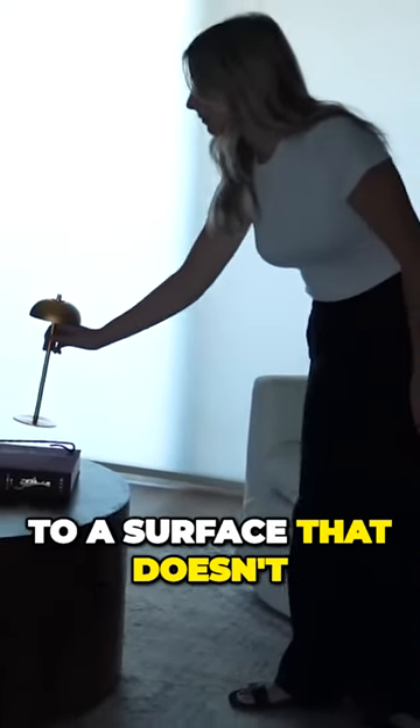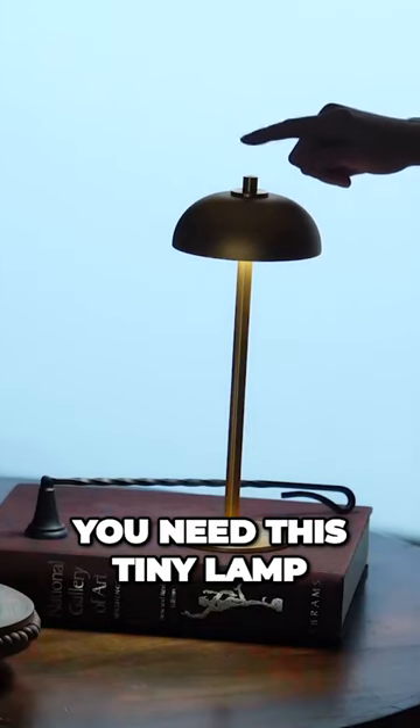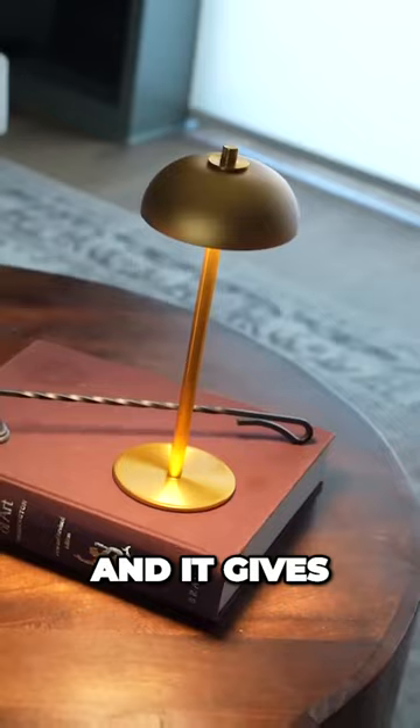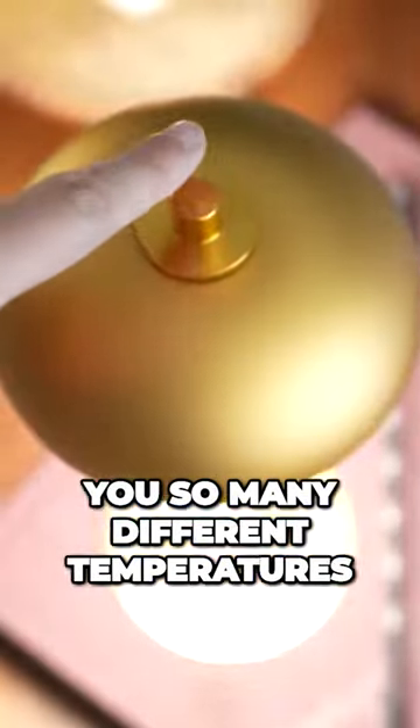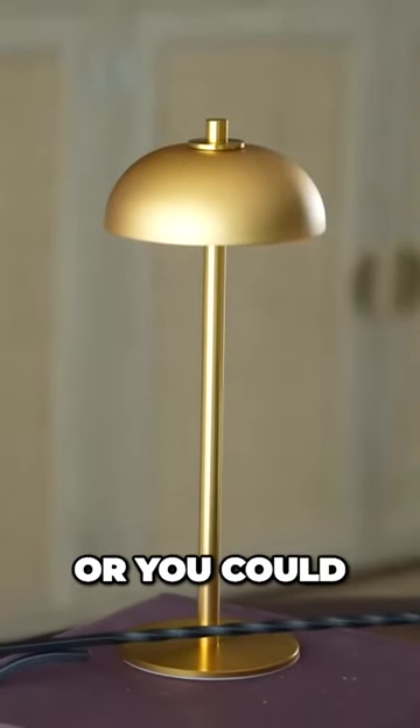If you've ever wanted to bring light to a surface that doesn't have an outlet or power nearby, you need this tiny lamp. I just think it's the cutest lamp and it gives you so many different temperatures of light, so you can have daylight, cool light, or warm light, which is my favorite.